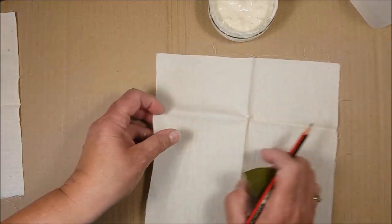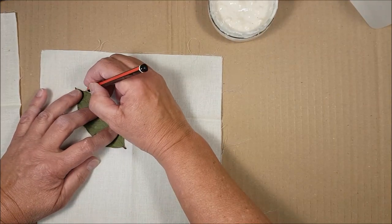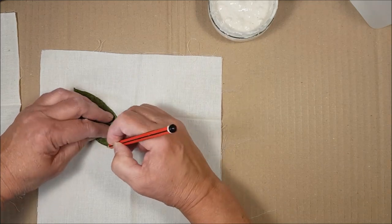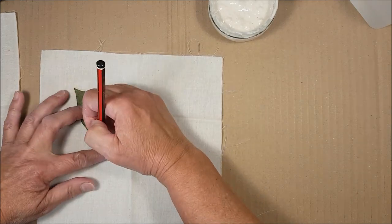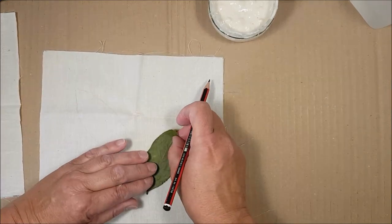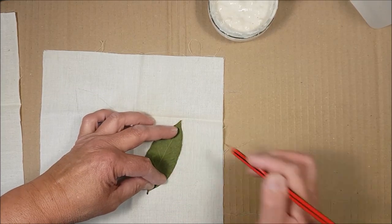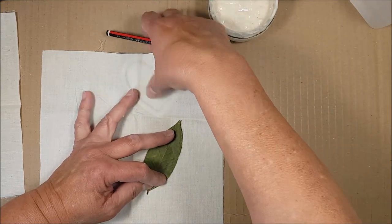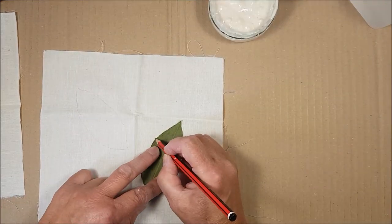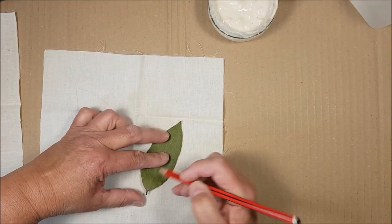I'm going to repeat the design on this piece of fabric because I want to show you two different ways of doing this. You could use a stencil as a design, or you could print a design off the internet. If you've got a design that shows up really nicely — like a thick black line, like a little heart — you'll be able to see that outline and trace it really easily. So let's go all the way around here like that.